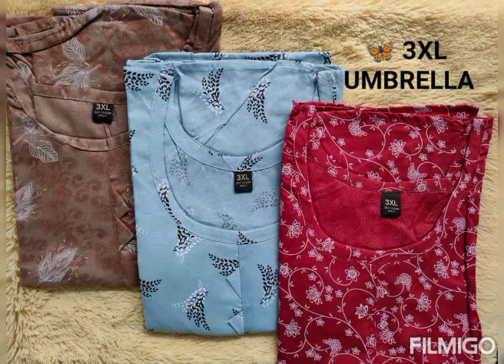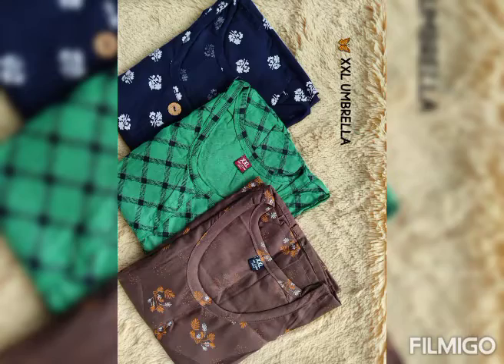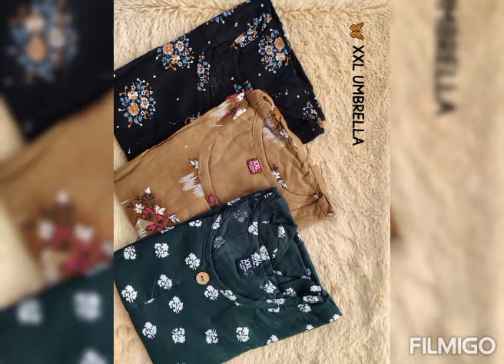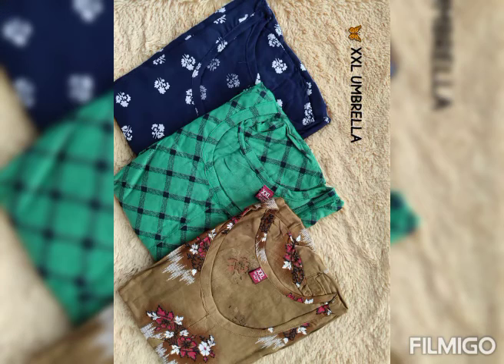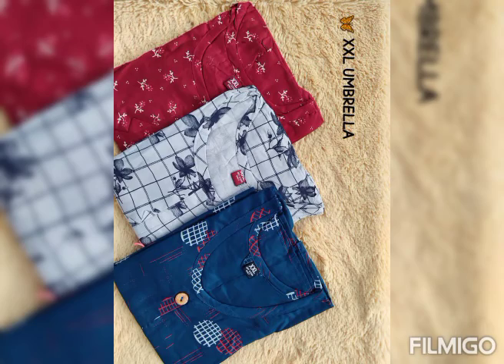We would like to inform you to go for one or two sizes bigger. Please keep it in mind — please go for one or two sizes bigger, because these are all unbranded tops.